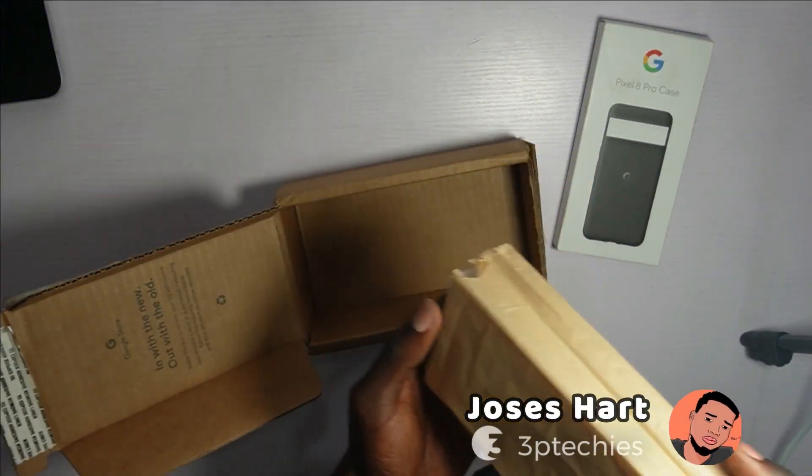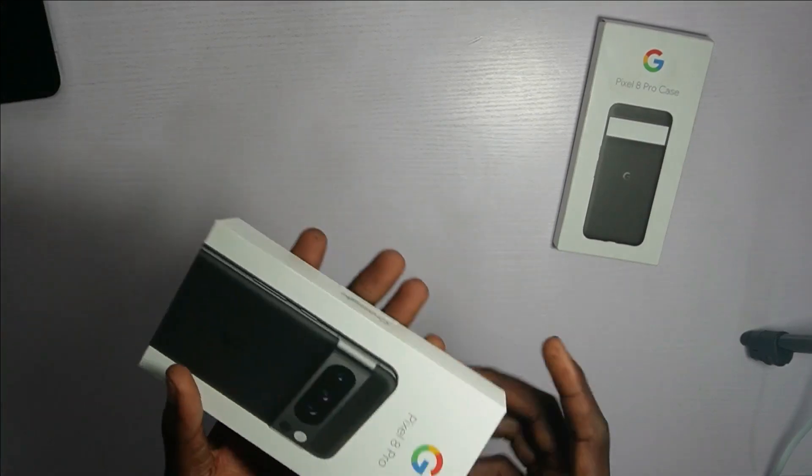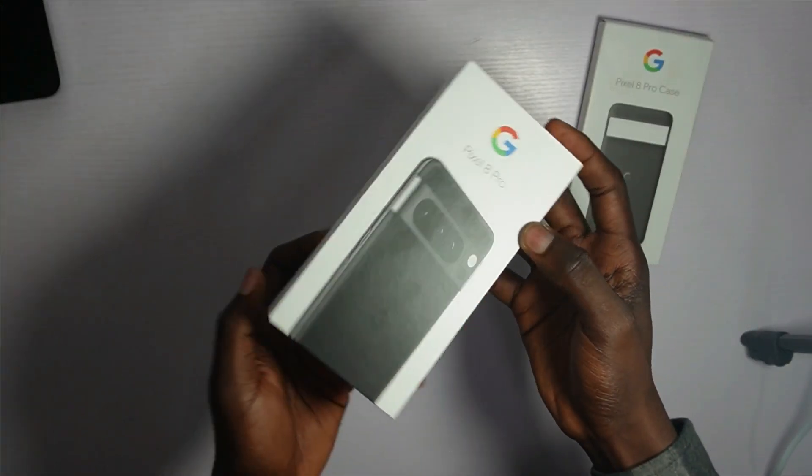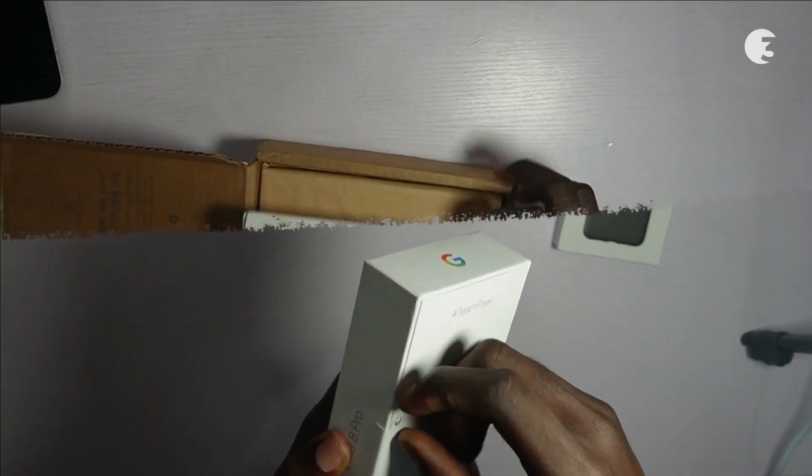Hey guys, Justice Hart here. Today we are taking a deep dive into Google's Pixel 8 Pro, a technological marvel priced at $999. I will be your guide through this flagship device. But before we dive into the details, let's experience the exciting unboxing.